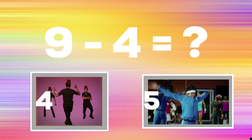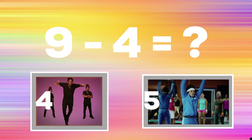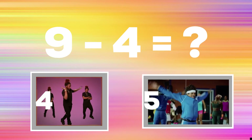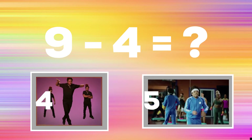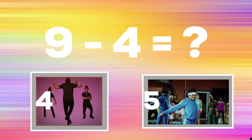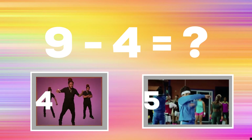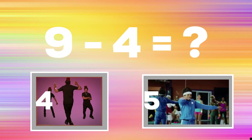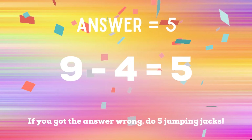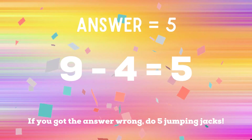9 minus 4 equals — if you think it's 4, do a crisscross with a spin; if you think it's 5, stretch out your upper body. The correct answer is 5. If you got it right, nice! If not, you have five jumping jacks to do — ready, go!